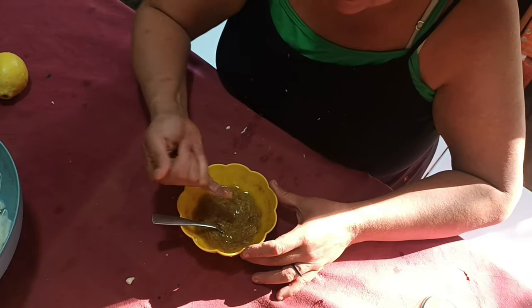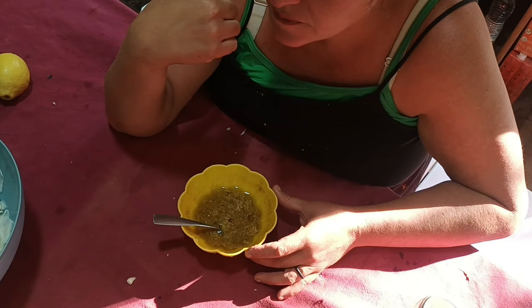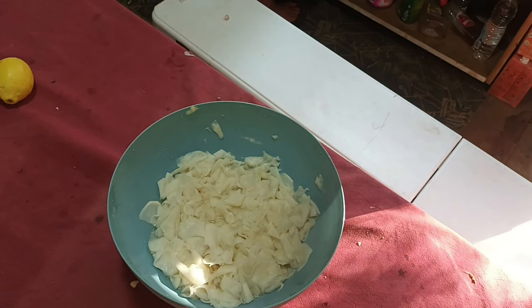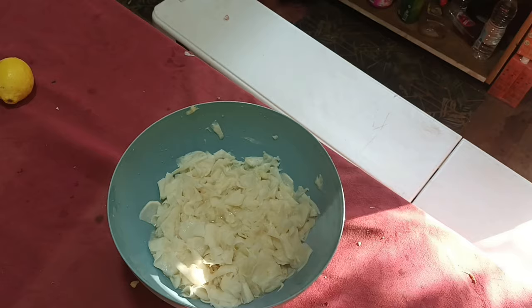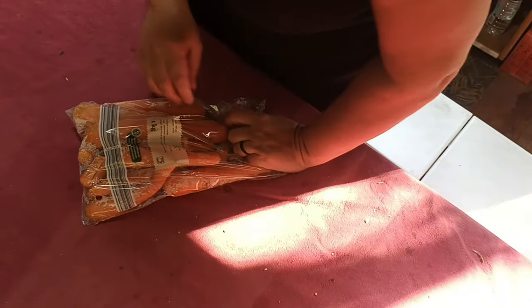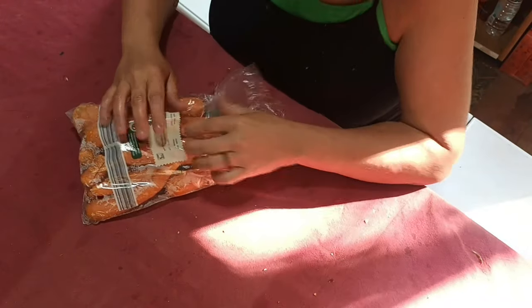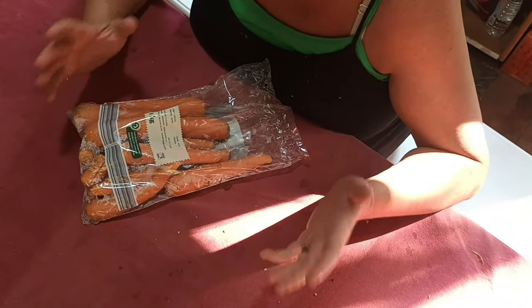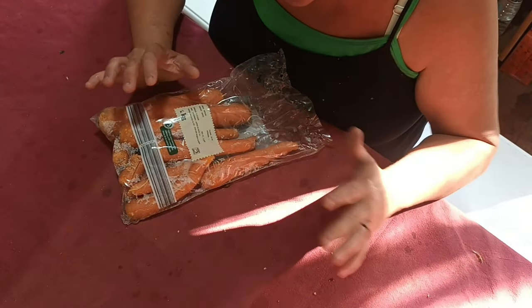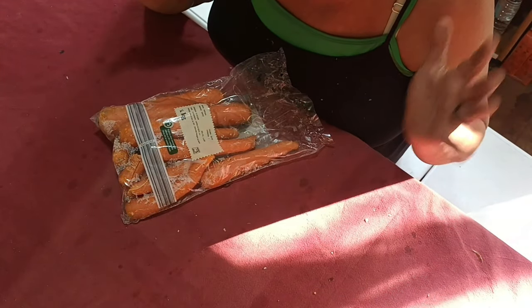I'll give it a taste. I cannot wait to have our own carrots — I have a feeling this salad is going to be so much more tasty when we can use our own produce.